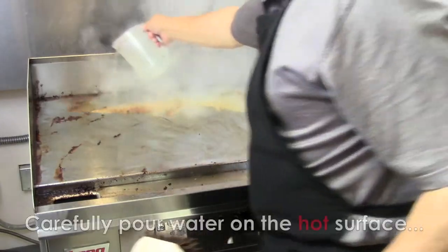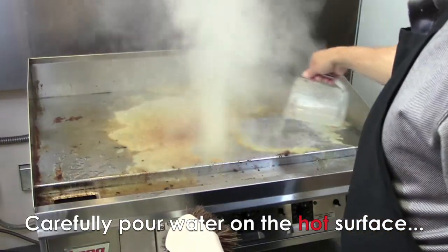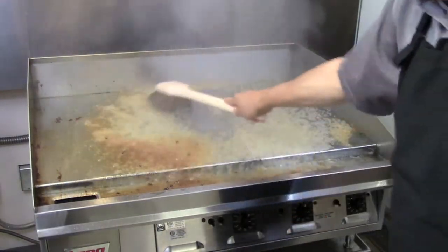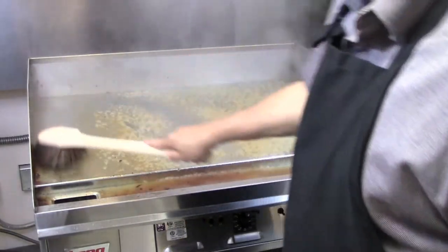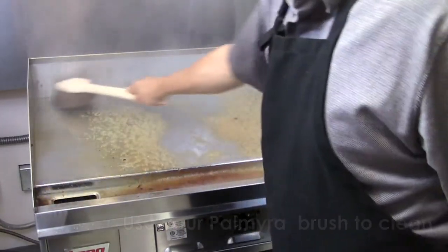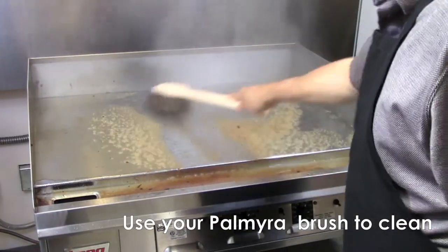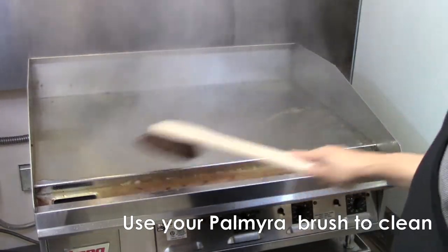Step 2. Carefully pour tap water onto the hot griddle surface, but be mindful of the steam coming off your griddle. This step is done while the griddle is hot and with water so that the debris on the griddle surface breaks away for easy cleanup. Steam can be hazardous, so be very careful when pouring the water on the griddle surface. Use your Palmyra Brush to clean away the loose debris coming off the hot griddle surface, and then pull it back into the front trough for collection and cleanup.